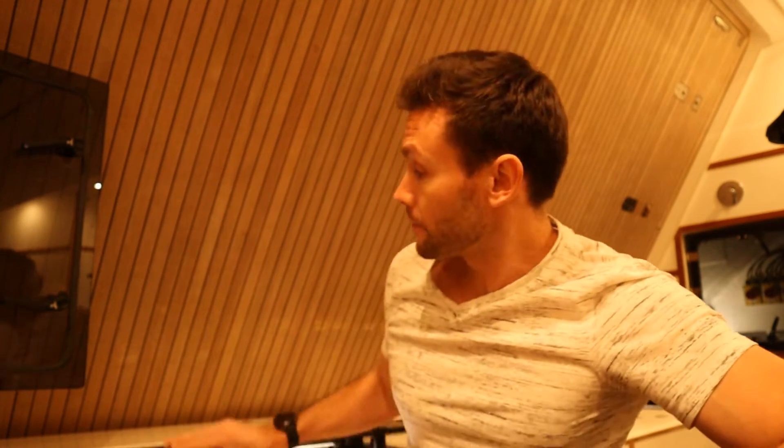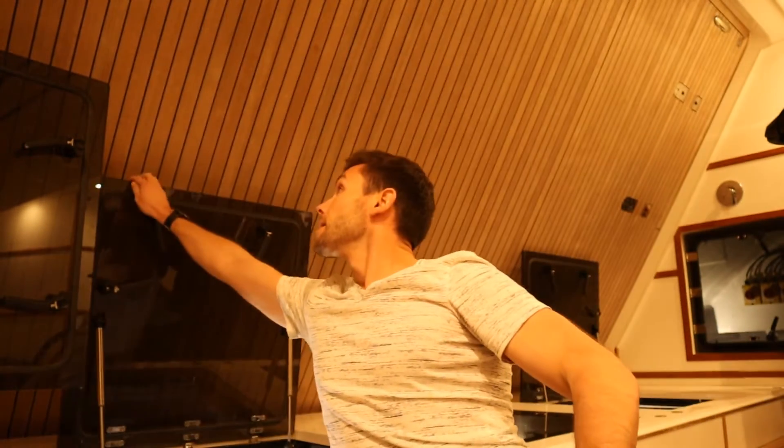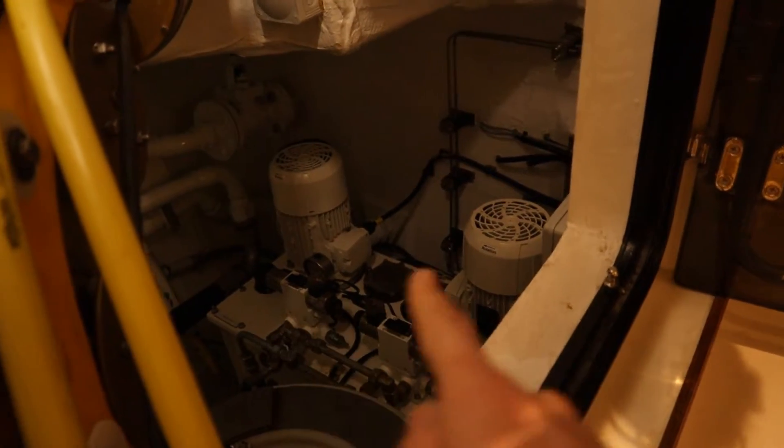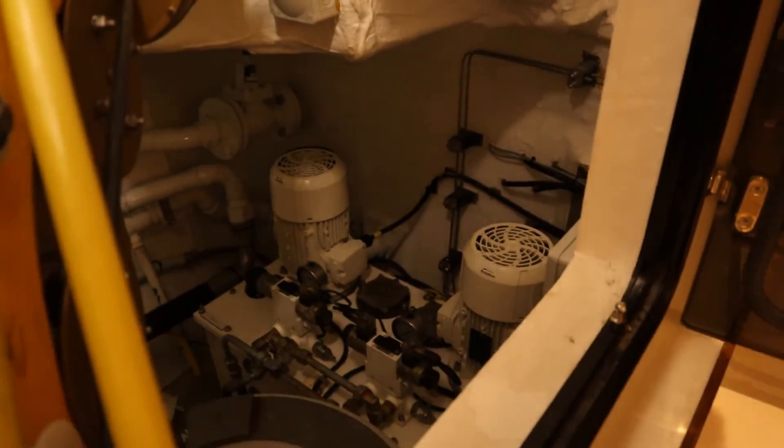Here we are down in the garage and right behind me are the rudders and the steering gear. We've got a couple of hatches to open up to gain access. As mentioned before, there are a couple of steering pumps — pump A and pump B. We saw the control panel up on the bridge and those pumps are actually located in this compartment here. There's pump A and pump B. If we're coming into port, manoeuvring, both of those pumps will be switched on.